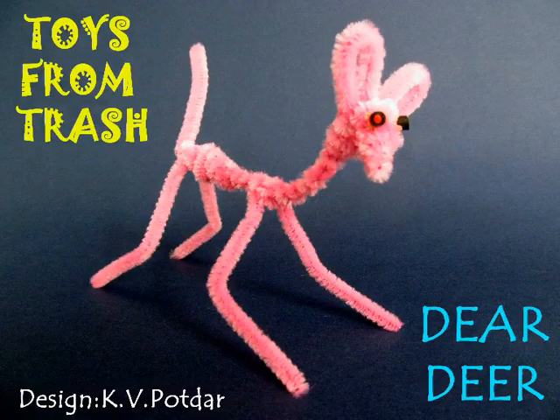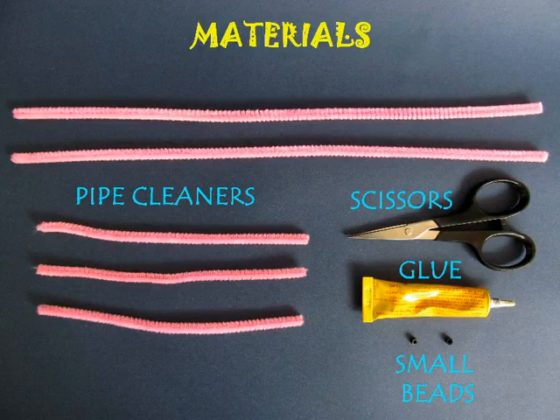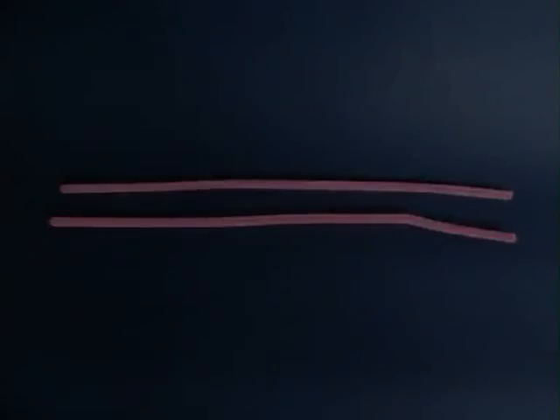With a few pipe cleaners you can make a very beautiful deer. You would require 5 pipe cleaners, scissors, some glue, and 2 small beads.